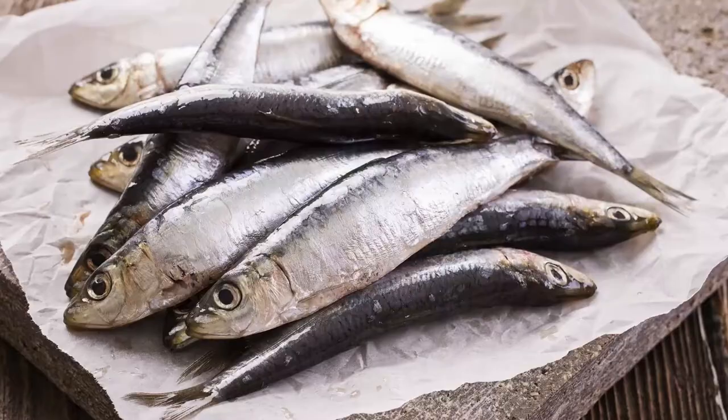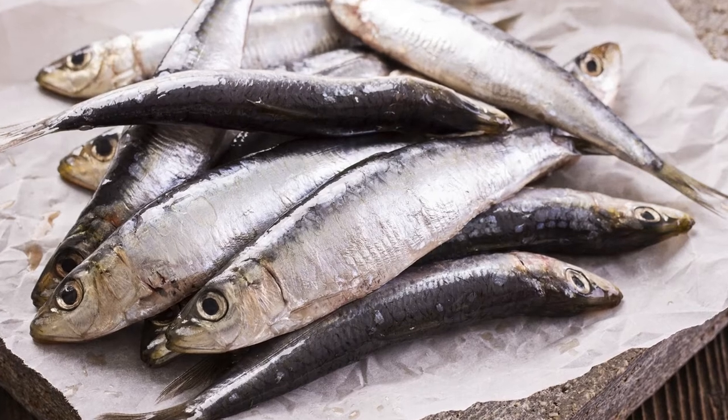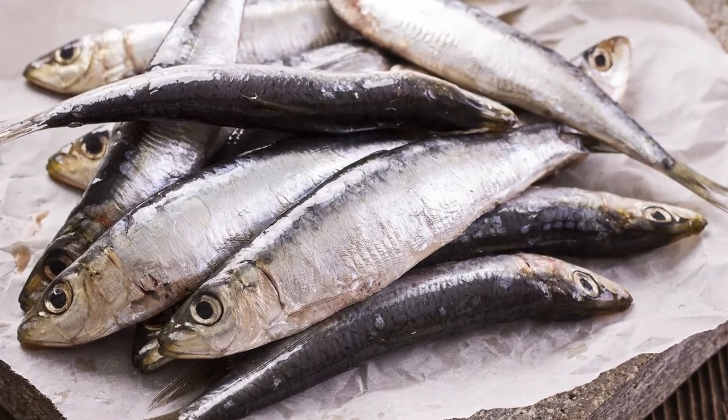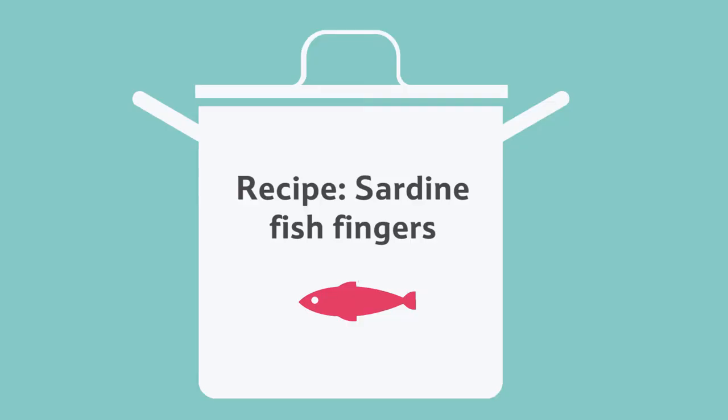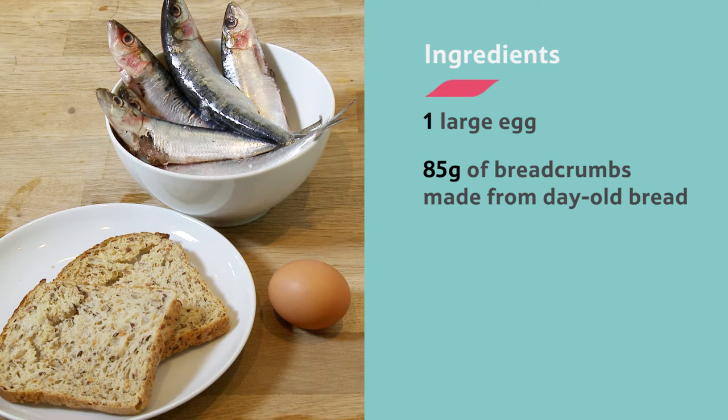Did you know it's really easy to make your own fish fingers using fresh sardines like the ones that Sam catches? You'll need the following ingredients to make 8 sardine fish fingers: 1 egg, 85 grams of breadcrumbs made from day-old bread, and 4 fresh sardines.